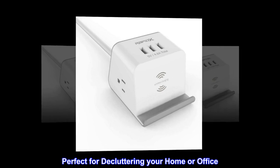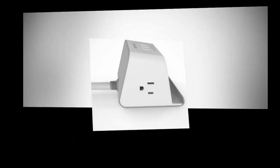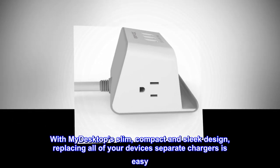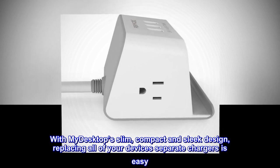Perfect for decluttering your home or office. Save space and clutter on your desk or nightstand. With MyDesktop's slim, compact and sleek design, replacing all of your device's separate chargers is easy.